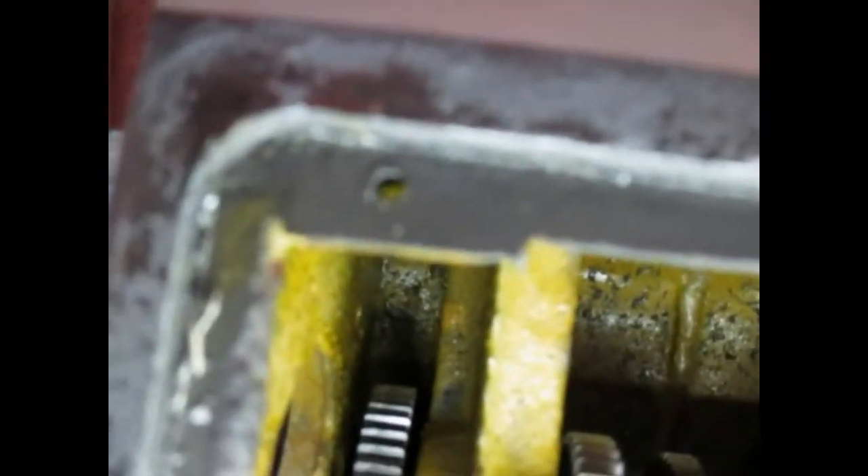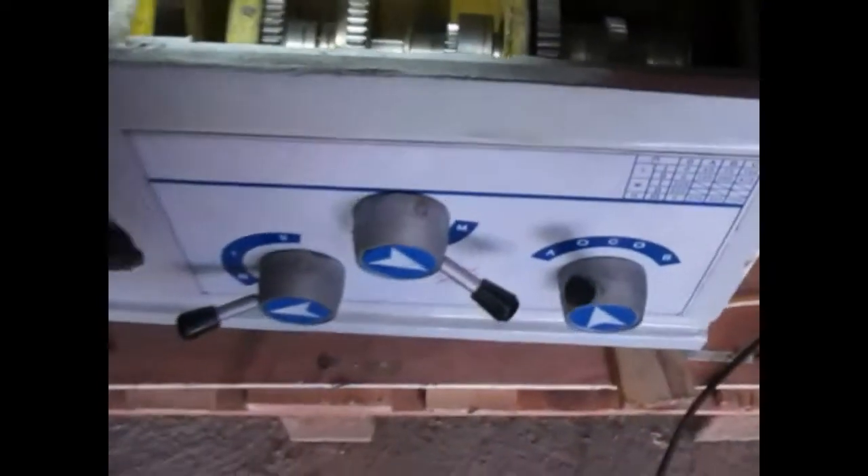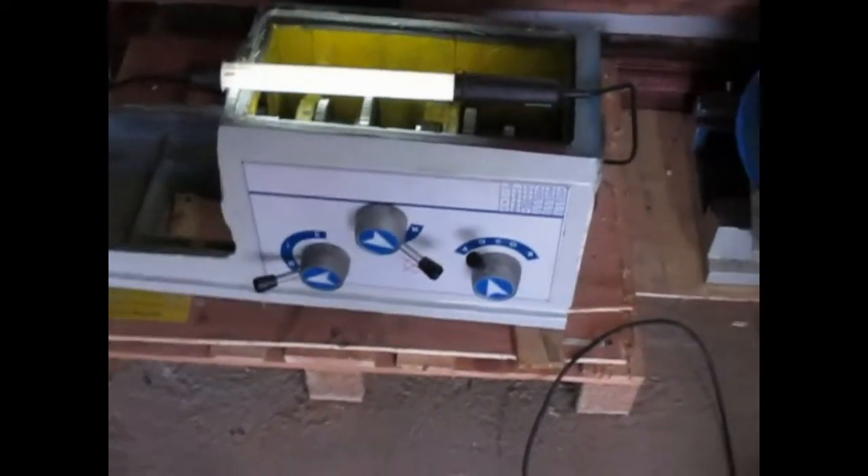It looks like the swarf has come from where they drilled the holes for the cover and possibly tapped the hole for the filling plug. So we've got a bit of cleaning work to do here.